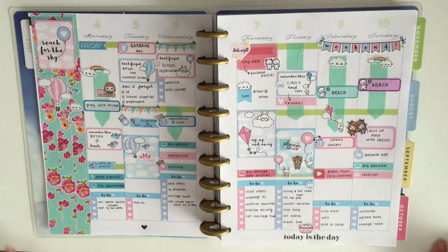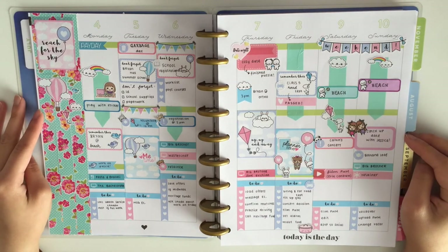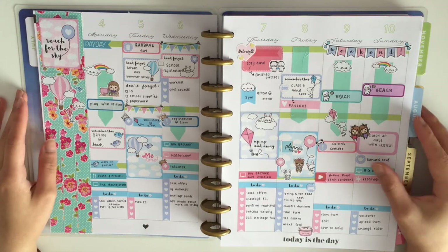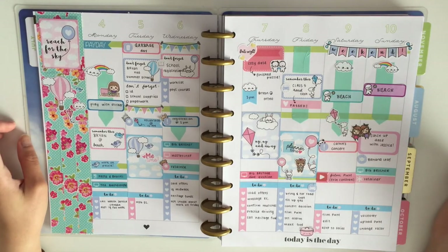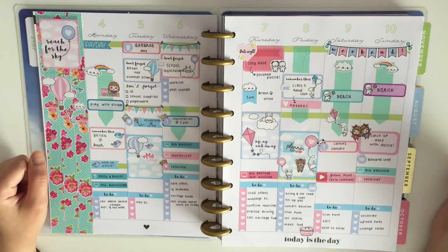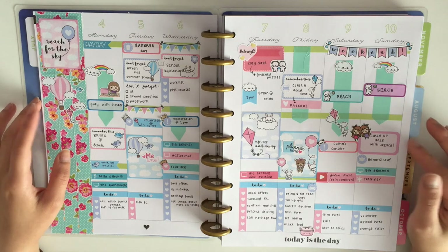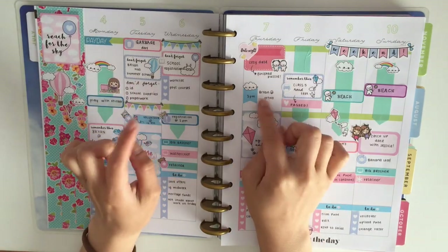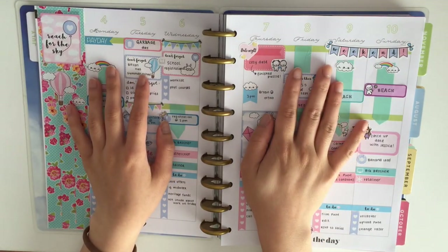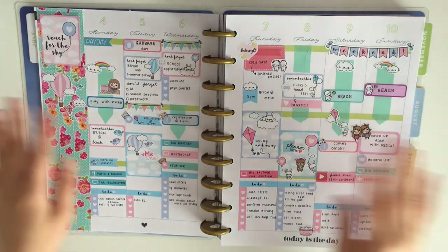This is my completed spread. I really hope you guys enjoyed watching me plan in my Happy Planner for the first time in this style — it's something I really like. I might try something a little different next time, but I do like planning from day to night. If you guys liked this video please give it a like, and if you have any suggestions for future videos leave them in the comments below. Hope you guys have a great day — bye!